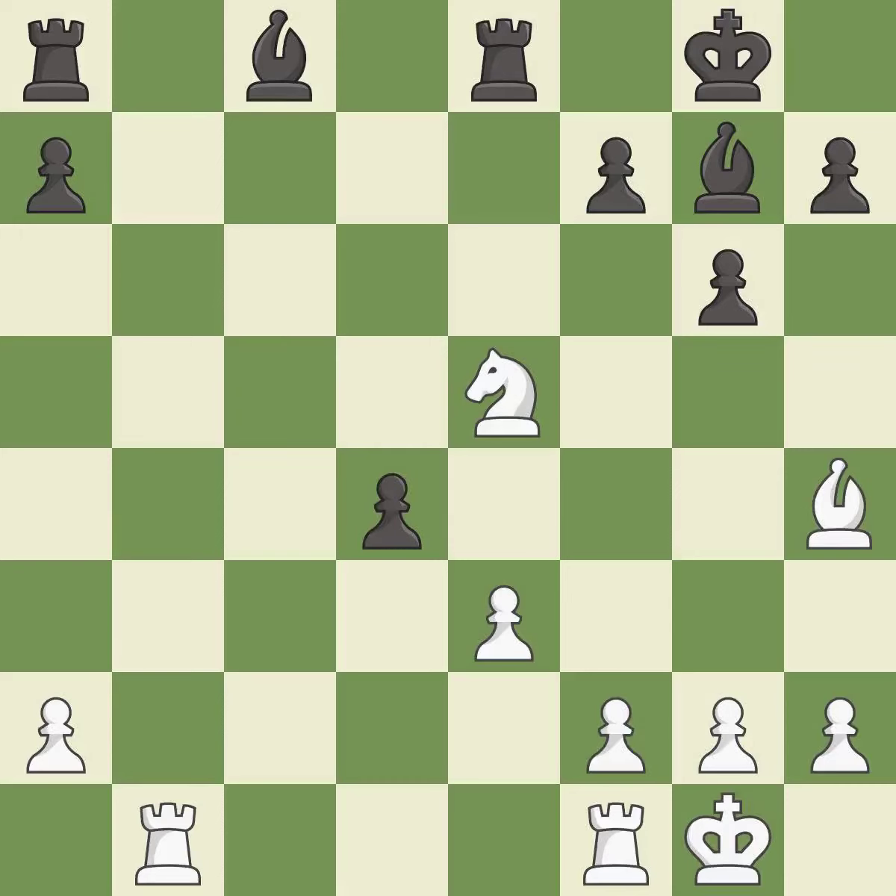This wins a pawn — it is best. Recaptures — it is best. This captures a vulnerable knight — it is best. Takes back — it is best. Recaptures — it is best.